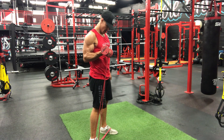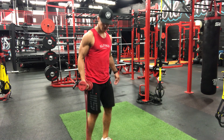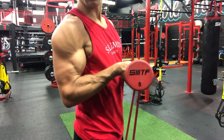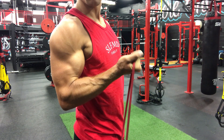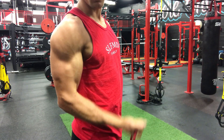Keep that wrist strong — don't let it sag down like this. Really engage that wrist to keep it strong the whole time. That way you're building those forearm muscles as well.